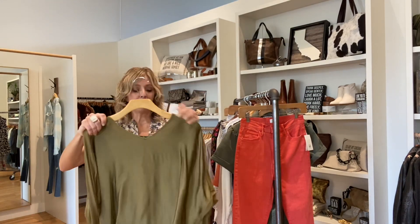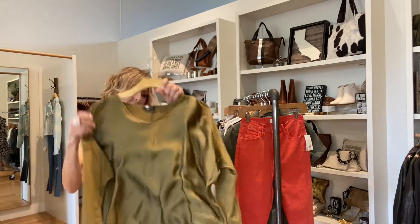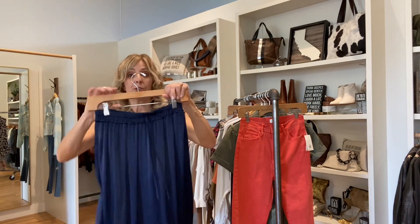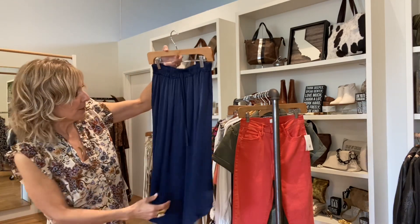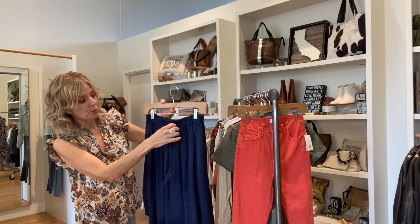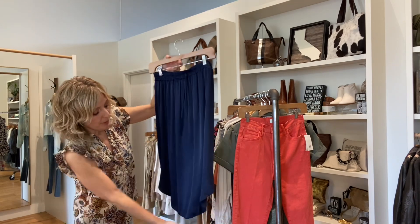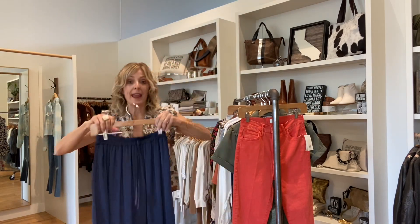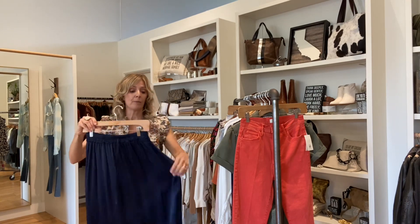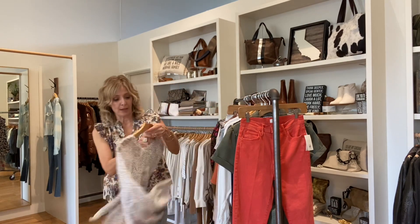We also got it in a really fun olive tone, so if you are that fall gal that likes all your autumn colors. And then this is the best skirt — it's a navy color. It's got a faux little tie here, just an elastic band, and then the bottom is curved in the front and the back. You never come across really good skirts. This one we've had before and it blew out of here. We only have a few, so if you like skirts, definitely check that one out.